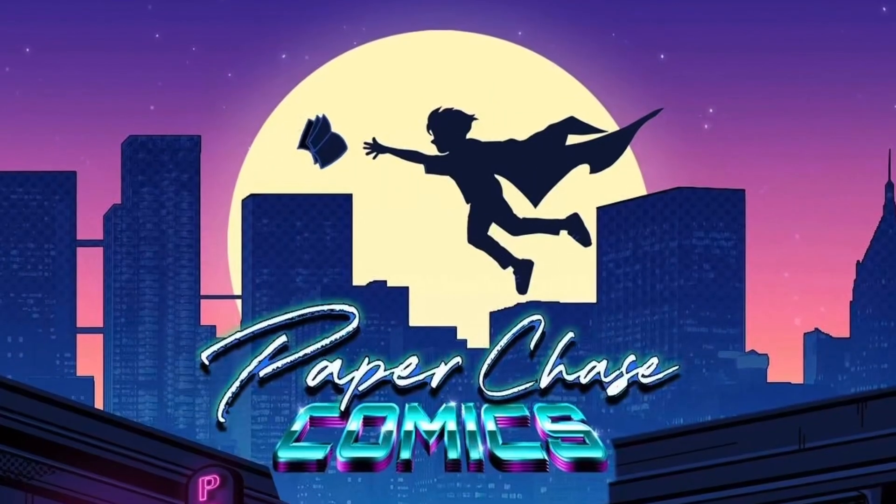Can CGC detect foxing removal and page whitening? We're about to find out. Welcome to the Paper Chase channel. This one is special and informative.